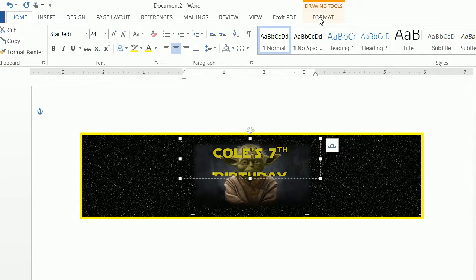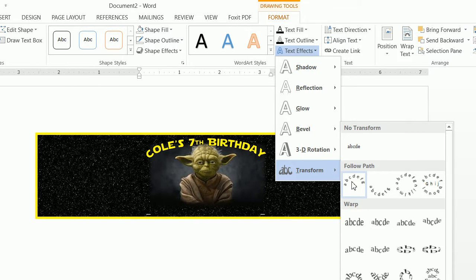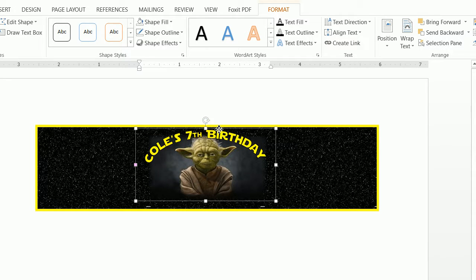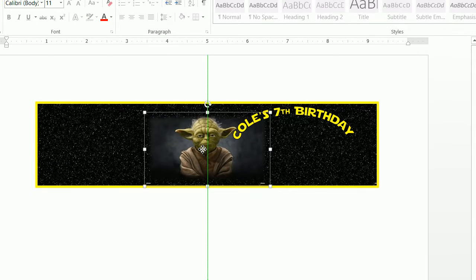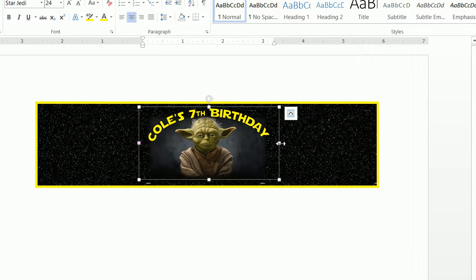Then click on Format, do Text Effects > Transform, and select Arch Up. Move the text down and up as needed. You can also take the Yoda image and move him down a bit. You can play with the text box — making it smaller and wider to position 'Cole's Birthday' where you want. On the left-hand side you'll see a pink square — you can play with the arch by moving that pink square up and down.